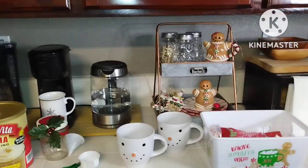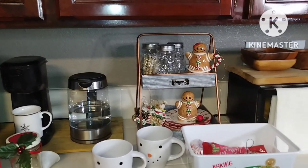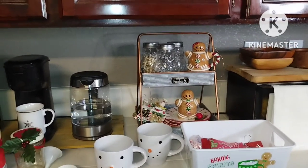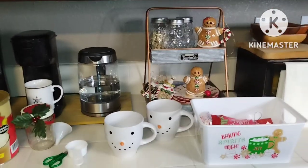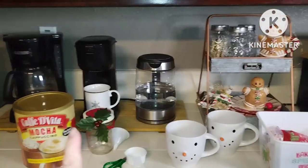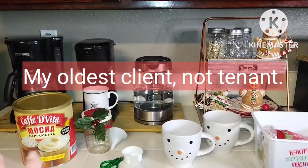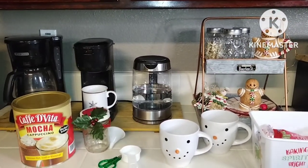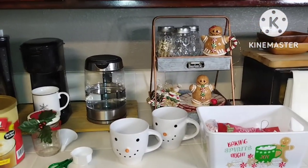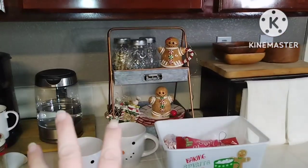Hi guys, Creative Lori here! Today I am making a cocoa coffee bar for my tenants. I told them to stay out for five minutes. I'm pulling out things I already have — I get this every year from my tenant. I don't have the heart to tell her it's too sweet for me, but I've utilized it in so many other ways, which I'll show you later. Today we're making a little cocoa coffee bar for my tenants.